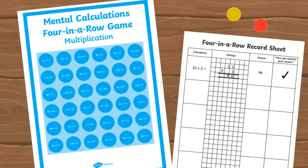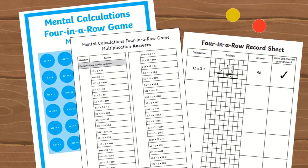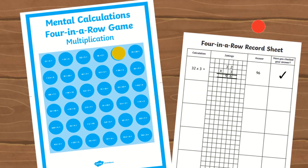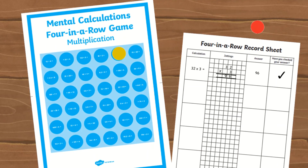If pupils answer correctly, which can be checked using the answer sheet, children can then place their counter on the question they have solved. The aim of the game is to answer four questions in a row — horizontally, vertically, or diagonally — correctly with the same coloured counters.